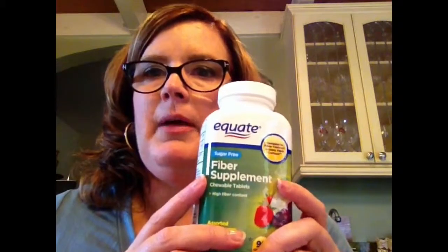I also have some sugar-free fiber supplements from Walmart — two tablets gives you four grams of fiber. These help a whole lot as well, especially now that I'm increasing fiber in my diet on pureed foods.